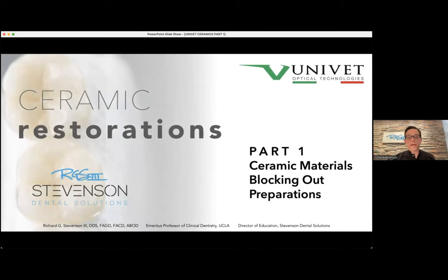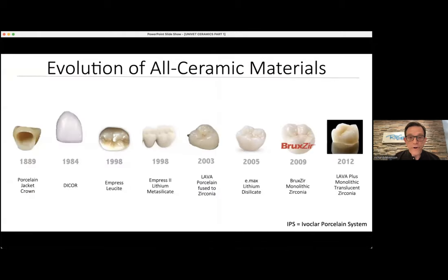Let's get going — that was about a 34-minute intro, Devin. We're going to talk about part one: ceramic materials, the concept called blocking out, and preparation designs — and we'll see how far we go. We'll take about a three-minute breather in 25 minutes, then come back and stop about 15 to 20 minutes before the end so people can ask questions. If you have comments, put them in the chat box and I'll monitor it and let Dr. Stevenson know. We have 100 brave souls with us tonight — I'm so happy. That's a huge turnout.